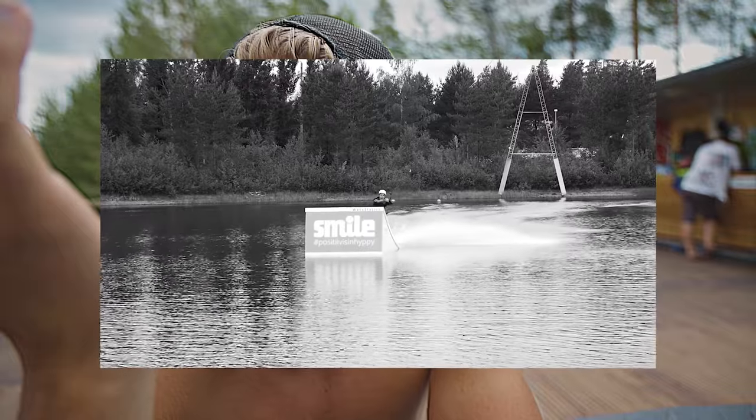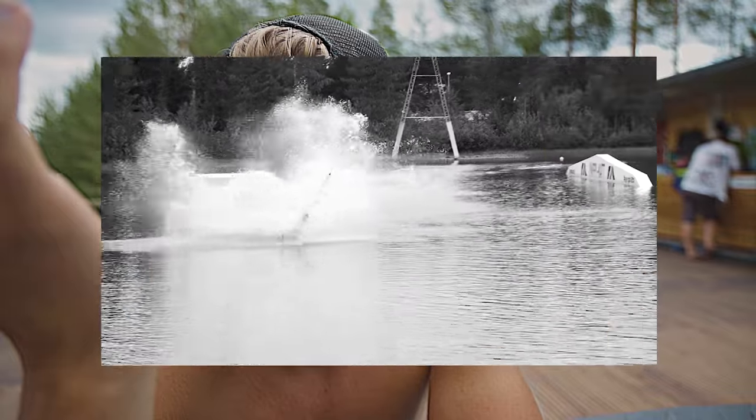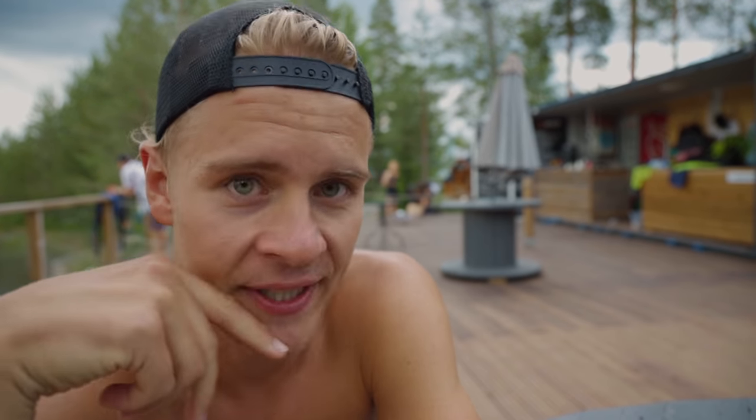Last year I came here and tried wakeboarding for the first time, and it wasn't pretty. Well, now I think it's time to fix this incompetence.